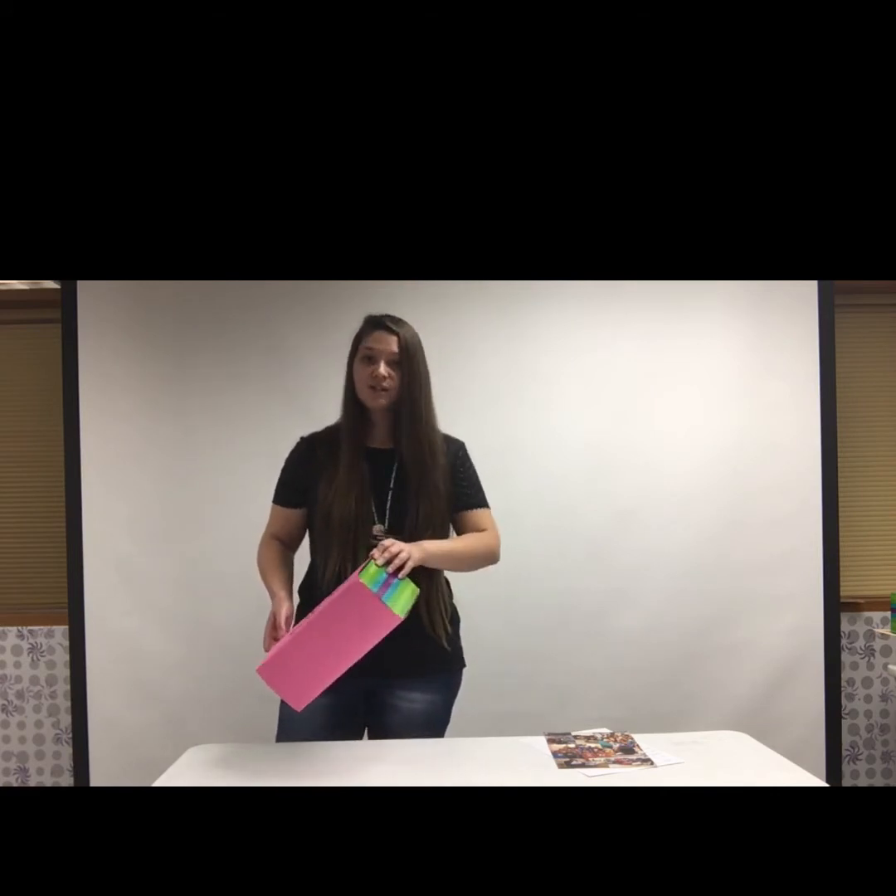Once you've got a box picked out, you might want to decorate it. I just wrapped mine in some paper, but you could wrap yours, paint it, color it, or put stickers on it — however you want to decorate it.